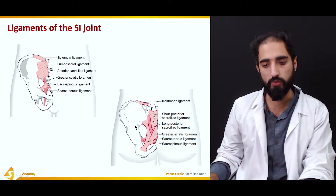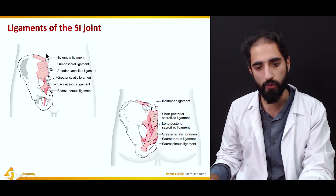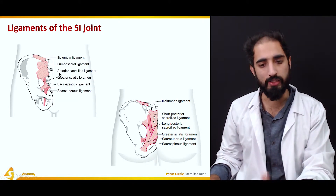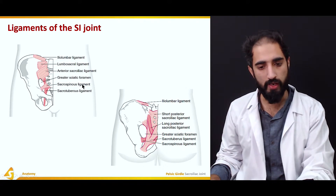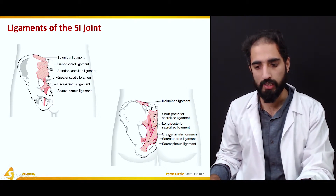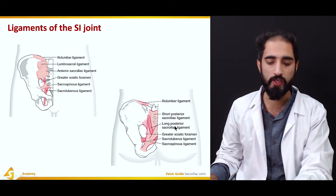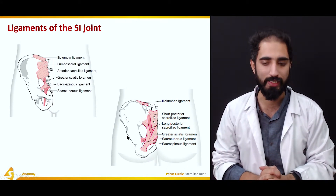Looking at the anterior and posterior aspects, we have several key ligaments. On the anterior aspect, we have the iliolumbar and lumbosacral ligaments — though we will consider those at the lumbosacral joint. We also have the anterior sacroiliac ligament, the sacrospinous ligament, and the sacrotuberous ligament. On the posterior aspect, we have the posterior sacroiliac ligament, which has two parts: the short and long posterior sacroiliac ligaments.